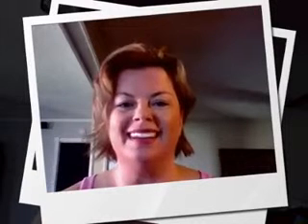Hi Jeunesse family. My name is Heidi Brady and I'm here with some tips and tricks for you to try in using your Instantly Ageless and making it work best for you.